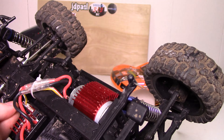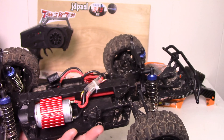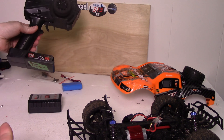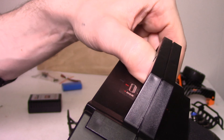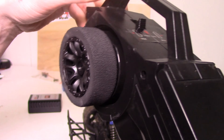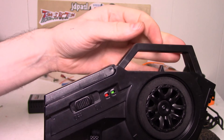The standard servo itself isn't anything super great, but it's not bad either — I had no problems with it. The radio itself is fairly decent. It is reversible from right-hand to left-hand, as you can see here, which is a big plus. It also has throttle trim, steering trim, steering dual rates, and throttle dual rates.